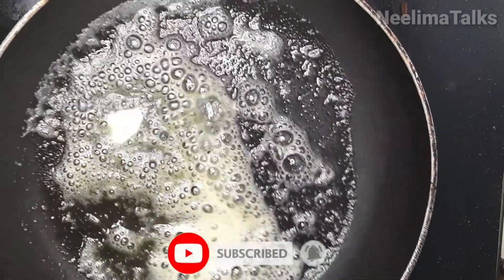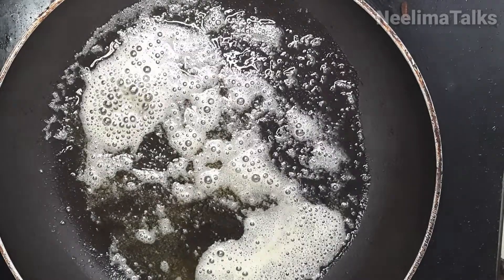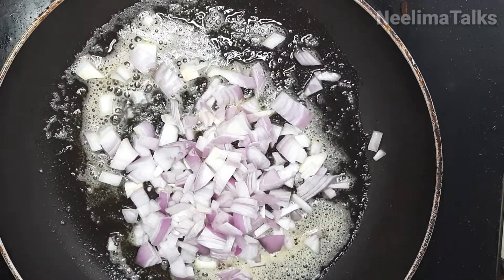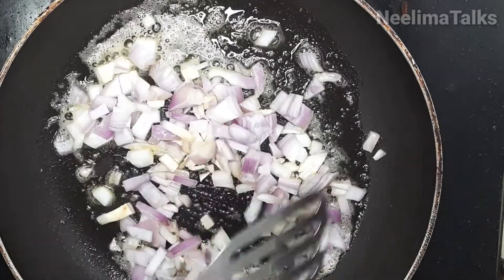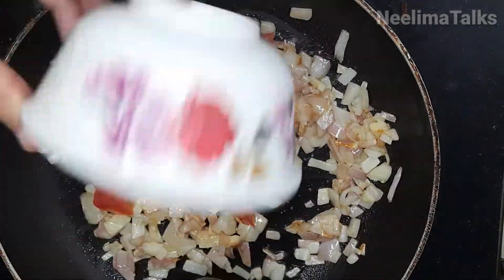We will add butter and oil and cook them together. It will taste very well. Then we will add onions and fry them.